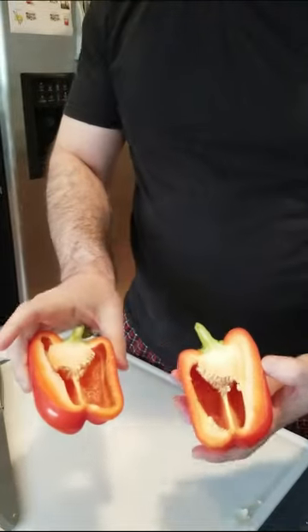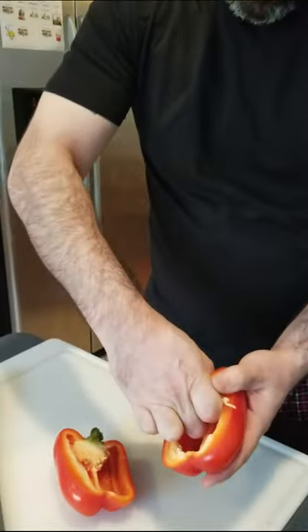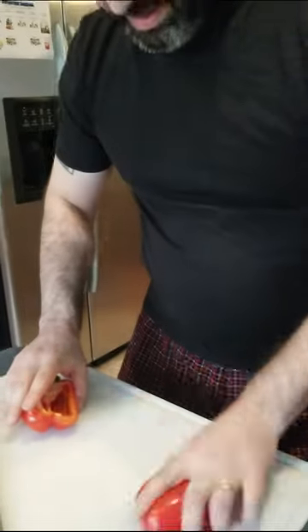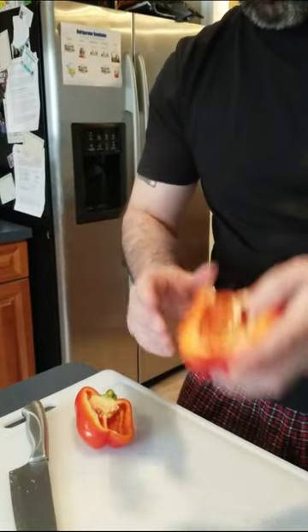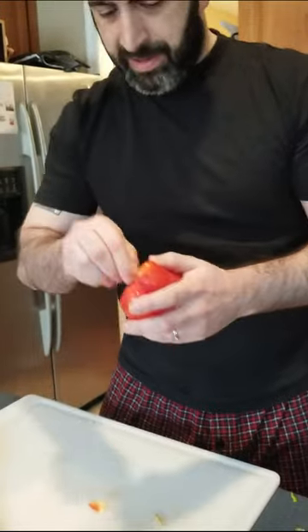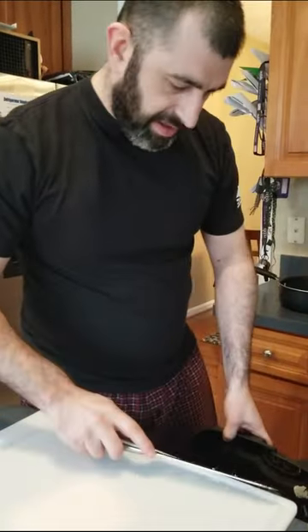We've got all these seeds on the inside. We're only going to use half of this pepper, but we'll still clean both sides. First, reach in and rip out the top part to get the majority of the seeds. If you don't get them all, just bang them out on the cutting board and that's clean. Do the same thing with the other side — rip them out, bang them, and double check. If there's one or two left, it's okay. Next step: clean your cutting board so you don't get any of those seeds.